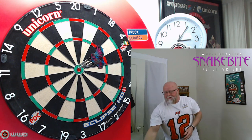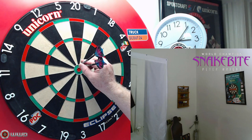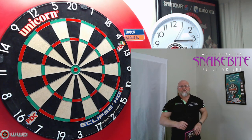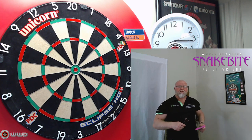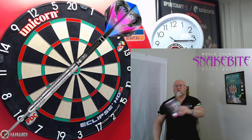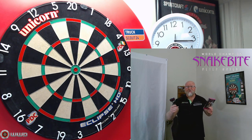You guys ready for this one? The Peter Wright Snakebite Euro 11 darts review begins right now. Hey, what's up guys, worldwide here. We got a great video for you today. I've been meaning to review these darts probably for the last couple of years, never got around to it, but it's never too late. I was browsing Amazon USA last week, happened to see these in 20 grams and just couldn't pass on it.